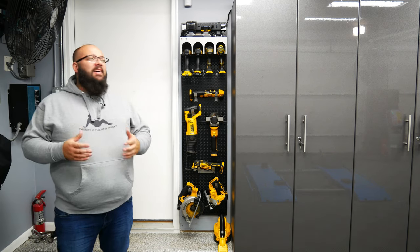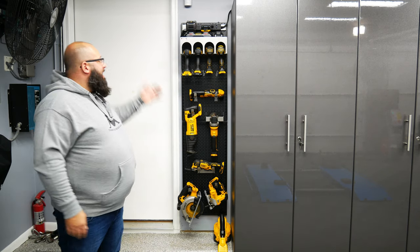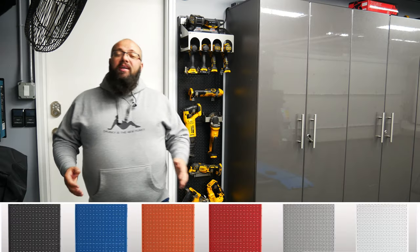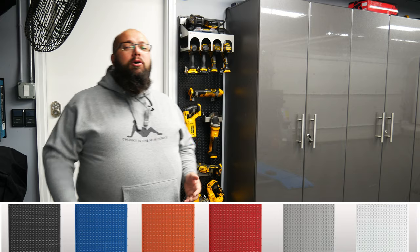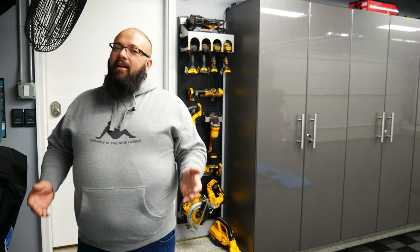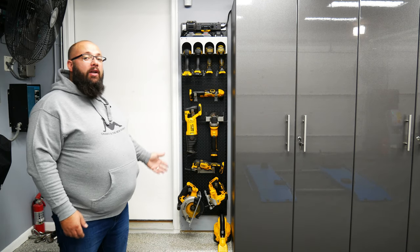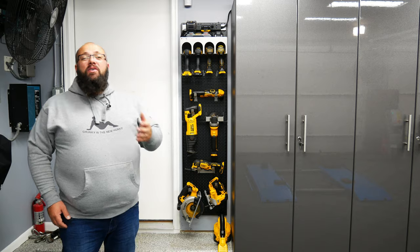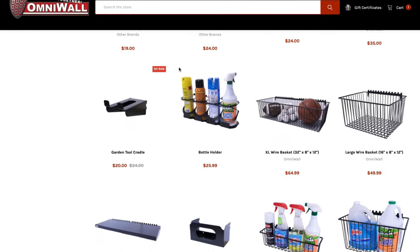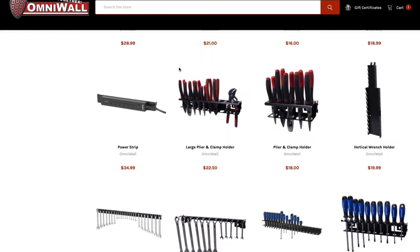Another great thing about OmniWall is the color options. As you can see, I'm going with a black and gray color combination, and so is my OmniWall. But OmniWall comes in six different colors: black, blue, orange, red, gray, and white, to fit any one of your design needs. They also have over 60 different accessories that attach to the back wall, giving you the opportunity to design over a thousand different layouts for your needs.